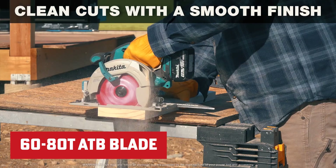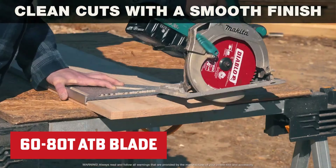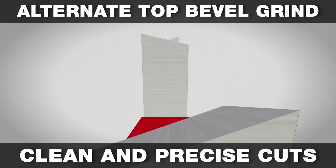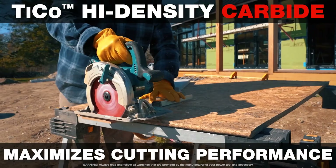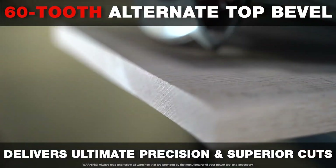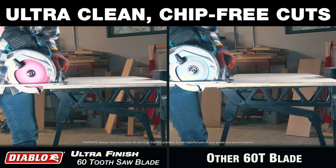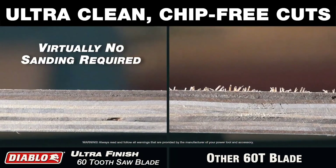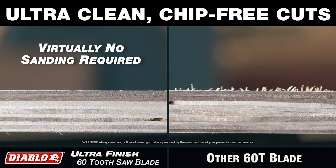The 60-80 tooth ATB blade is your precision tool for flawless cross-cuts and plywood projects. With its high tooth count and alternate top bevel design, it's tailored for intricate work, ensuring clean and accurate cuts. Whether it's delicate plywood or demanding precision cross-cuts, this blade delivers impeccable results with minimal touch-ups needed. From intricate joinery to cabinetry, it elevates your craftsmanship, making it the go-to choice for precision work in woodworking.